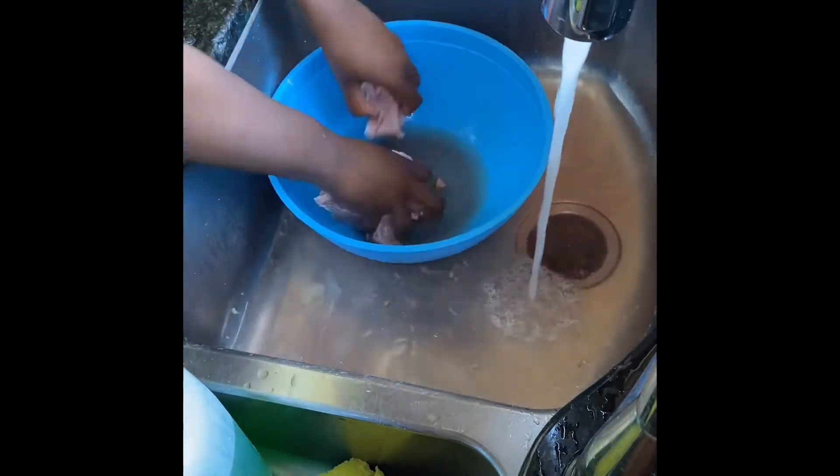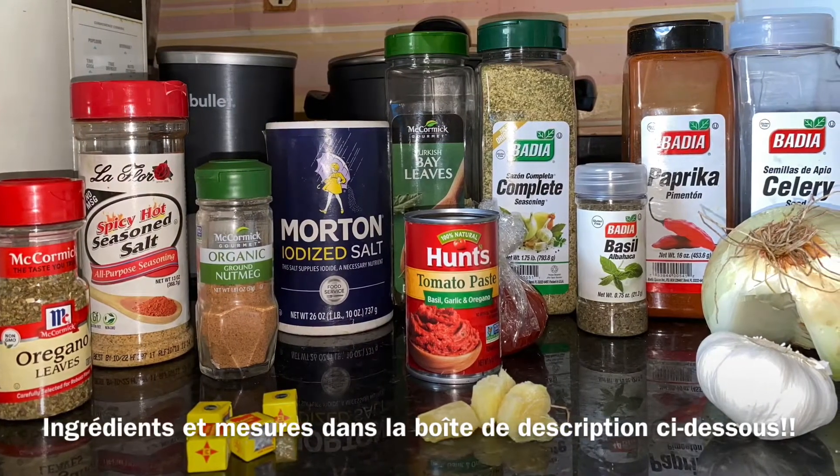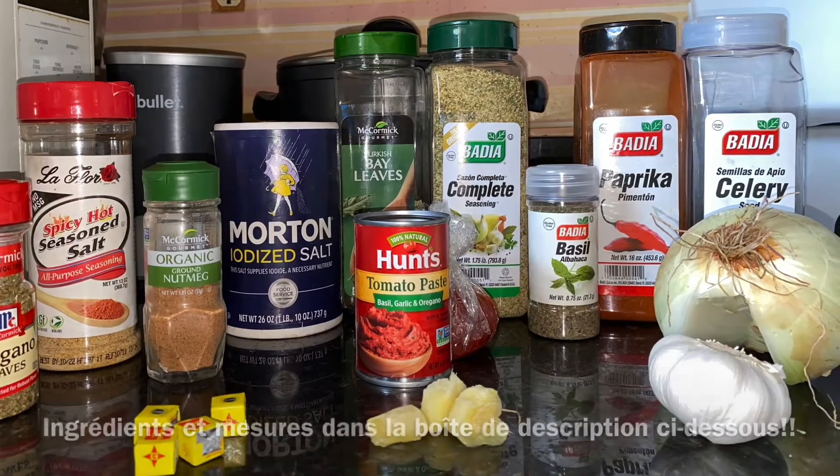These are all the ingredients that I use, along with the vegetables. I'm going to put it in the description below along with the measurements I use for everything.